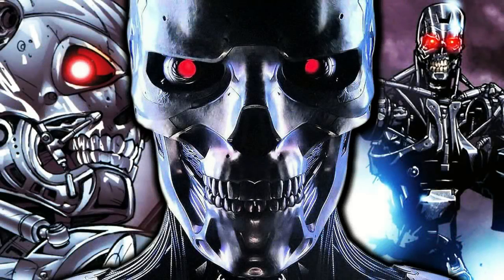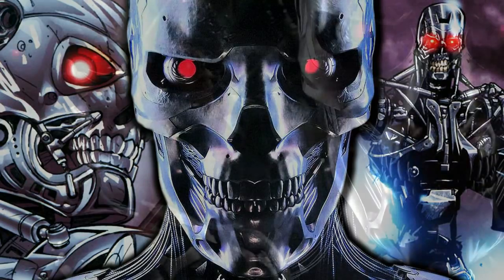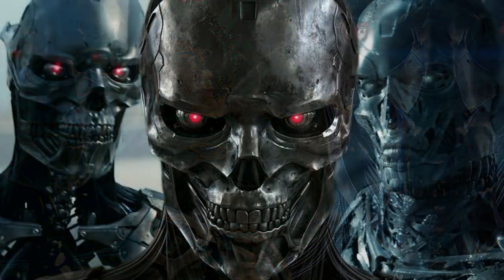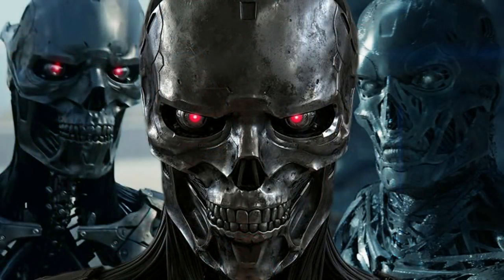With Terminator Dark Fate now showing in many countries, most of us have seen it by now. The movie brought us a new type of Terminator — the Rev-9 — an advanced and more agile T-800 model covered in liquid metal. This brings up a great topic: what if the Rev-9 fought against the T-3000 Terminator? Who would win, and why?